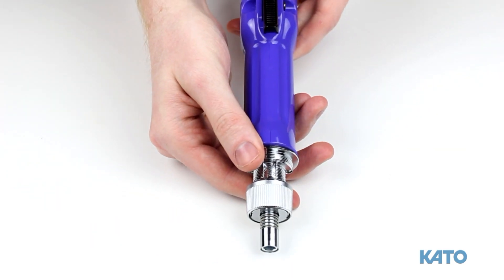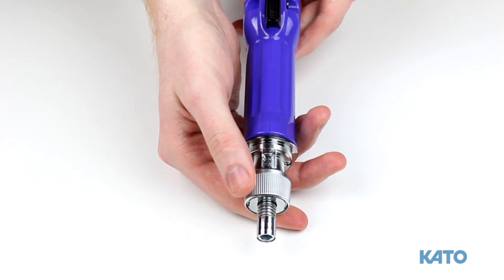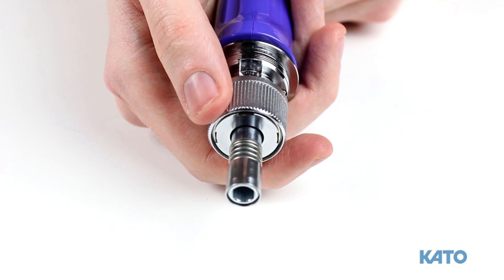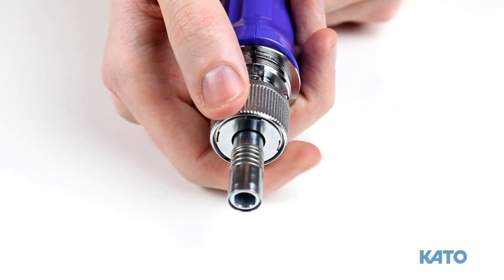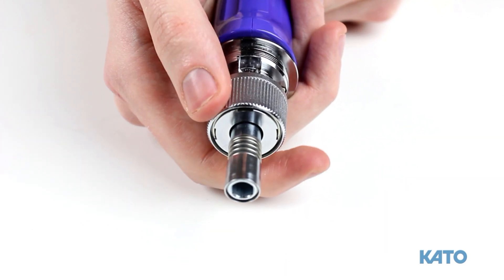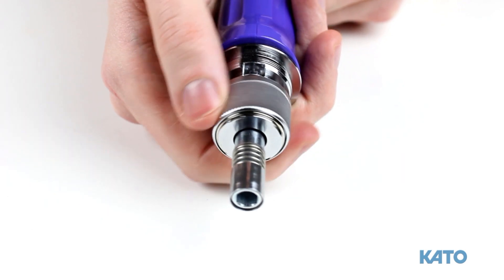Towards the front, you will find the torque-adjusting nut. It controls how much torque is applied before the driver automatically reverses. You simply pull back on the sleeve and turn it clockwise to tighten, and counter-clockwise to loosen. Please note: the nut will lock into place every half a turn, or 180 degrees.